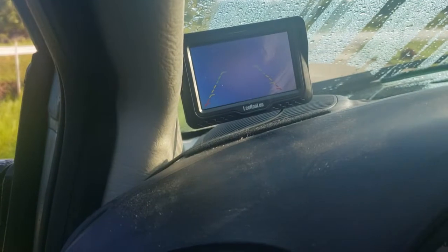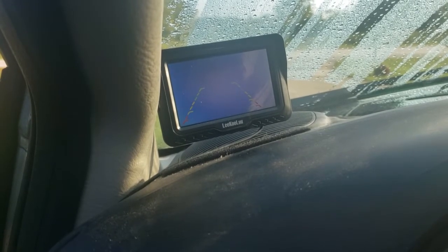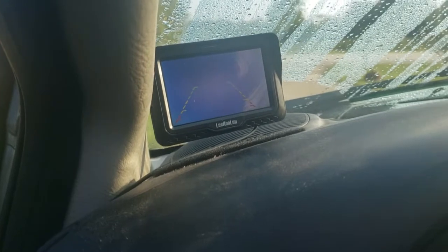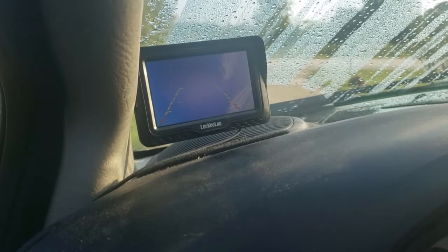For fifty dollars I think it's decent. I actually purchased it for somebody else, but they decided they needed a bigger screen, so I decided — hey, this is the only vehicle I own that doesn't have a backup camera — I might as well put it in.